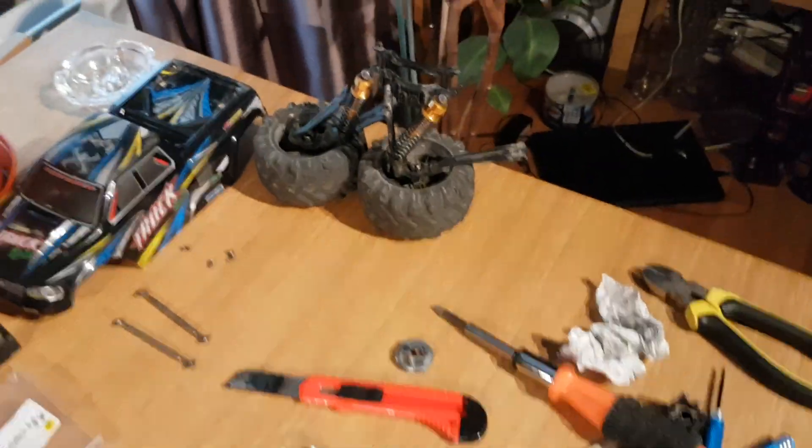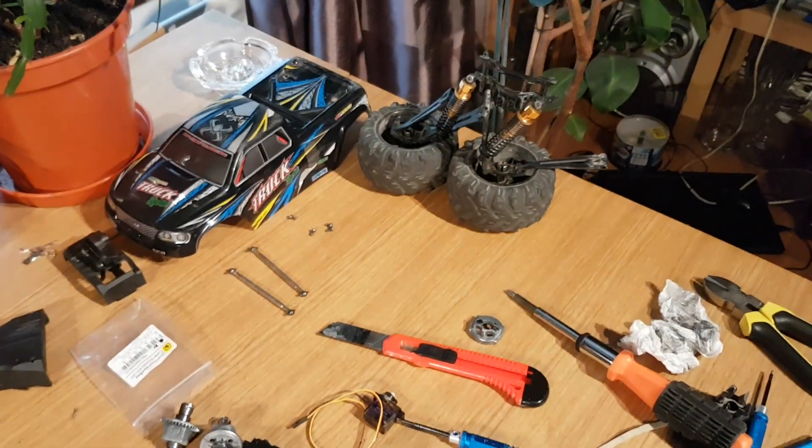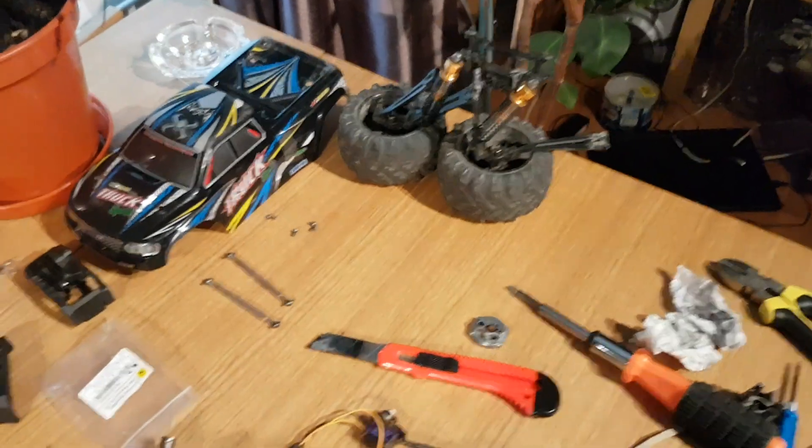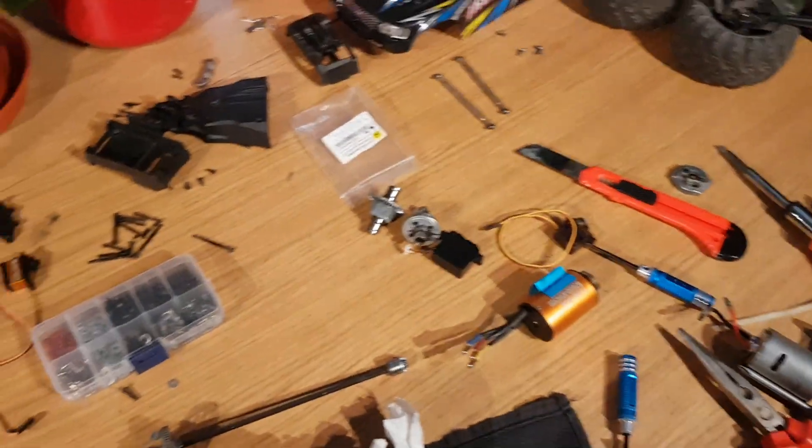Gets a little hot, but not enough to cause problems. I changed all the suspension - that's basically all I did, bigger battery and changed the suspension. Instead of having two springs on the front and four on the back, I actually just went with two on the back and two on the front. Perfect - doesn't need four.